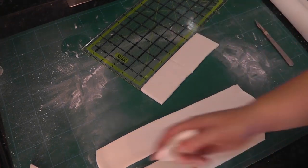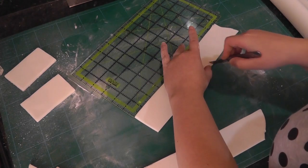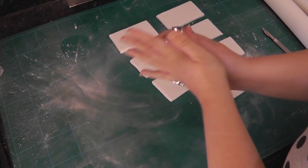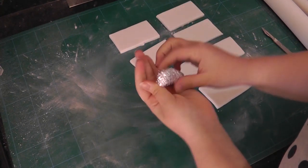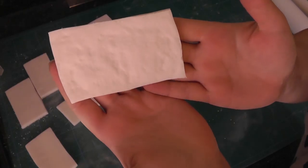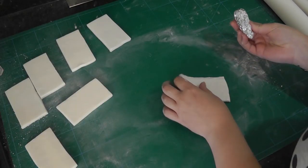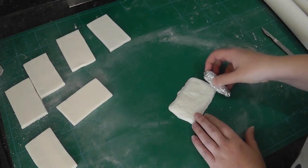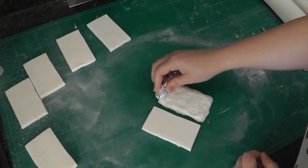Luckily they don't need to be perfect or neat as we're going to texture them. Best texture for stone and it's free — scrunch up some tin foil and roll it to make a mini texture roller. Then work on the edges to make them more organic, and also the corners. It can be easy to stretch and misshape the rectangle so keep an eye on the original size.